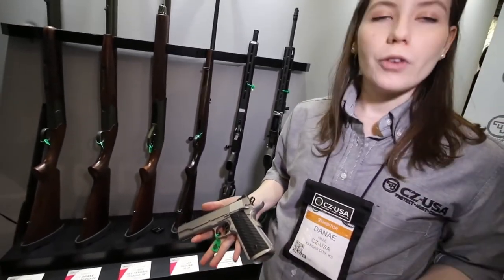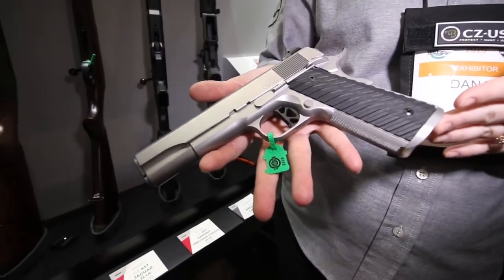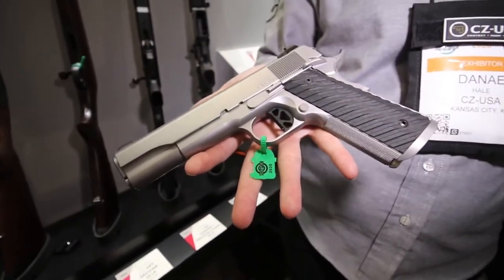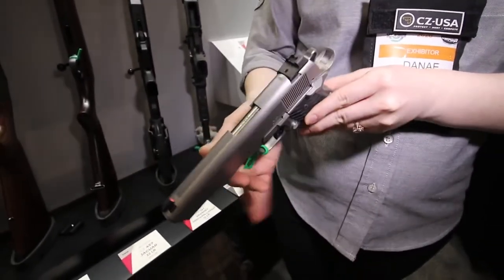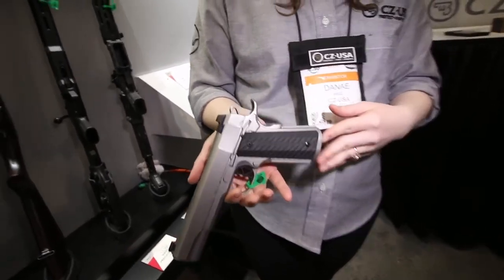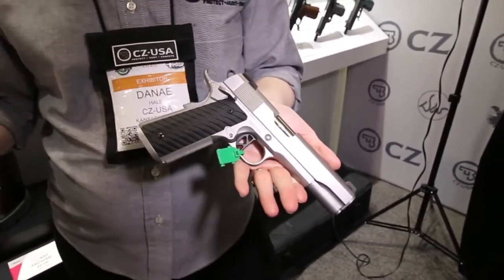This is our Dan Wesson Valor. For a while we discontinued it, but now we have the Valor back and updated with some great new features. We're excited to partner with Stan Chen on his magwell for the Valor. It's got our G10 tapered grips that have received really positive feedback from end users, kind of a GI style with rear serrations. We've also added the top rib and updated sights — a front night sight and a U-notch rear. Also included on this model is the ambi safety, which wasn't previously on our Valor.